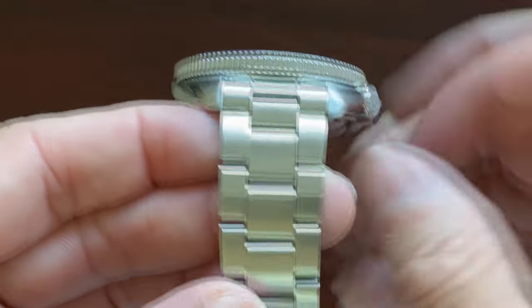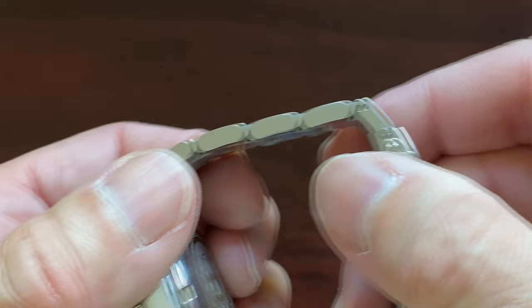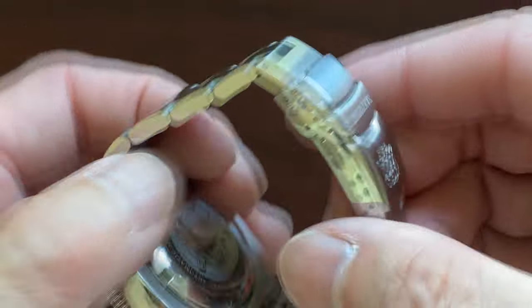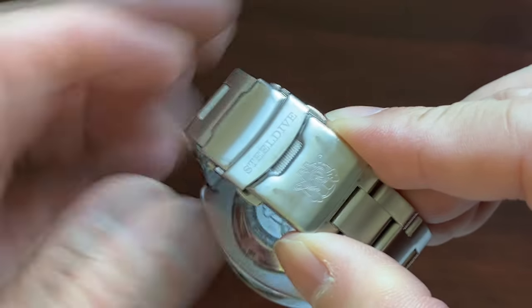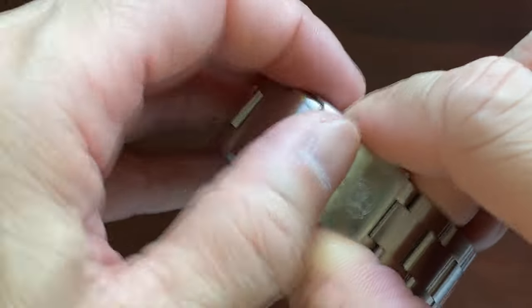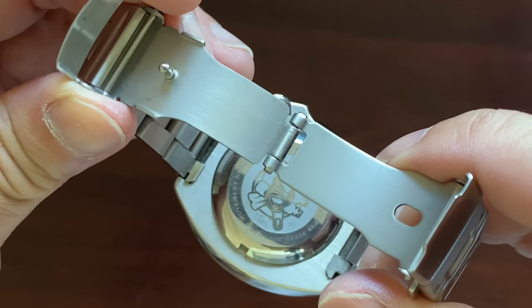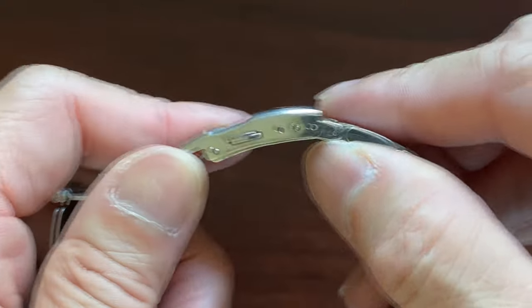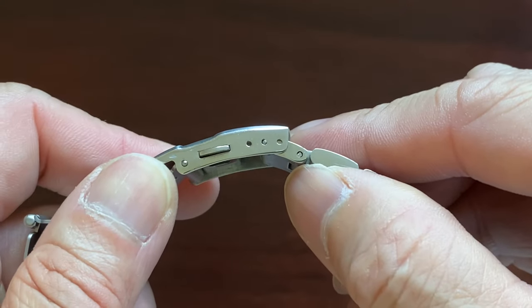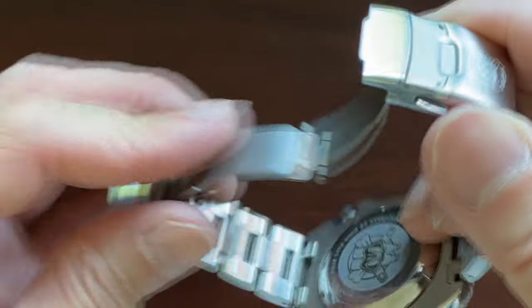The bracelet is made out of 316L stainless steel with solid links. It deploys push pins. The double locking clasp sports the logo as well as the brand name. It is a pressed clasp. While some critics have replaced this with a milled clasp, I rather prefer this clasp with the brand name and logo on it. The clasp also has three slots for micro adjustment, and it works very well.